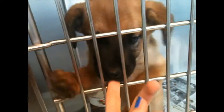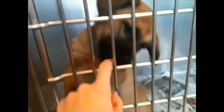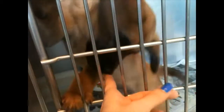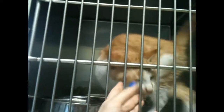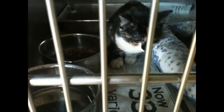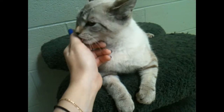We had a great time visiting our local shelter and as you can see there are such sweet animals in there that just need loving homes. They are so, so grateful for human interaction and attention.